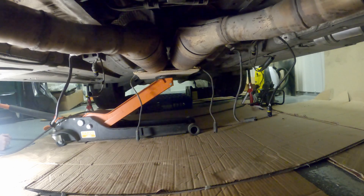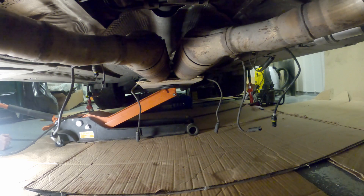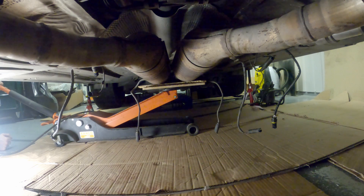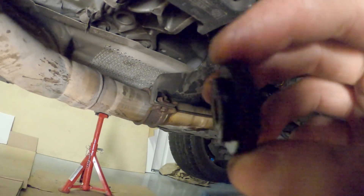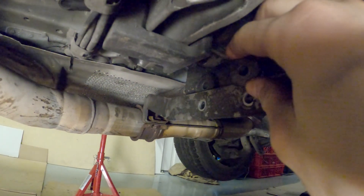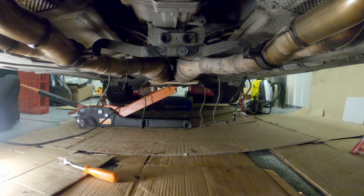You can now start lowering your whole exhaust. Go slow and watch that everything clears. At this point, your rubber washers might start falling off from the transmission mount — make sure you pick them all up, you should have four. If your exhaust is still stuck to the headers, give it a good wiggle, pull it down, maybe use a prying tool to set it free.